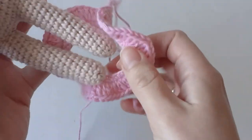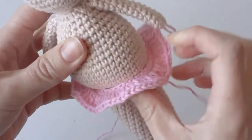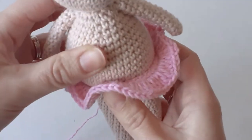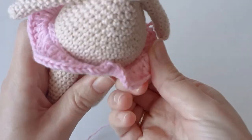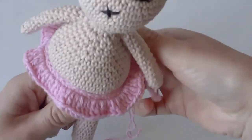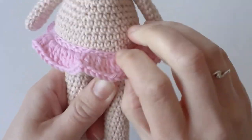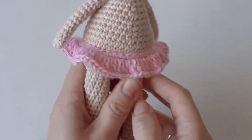If this doesn't fit — if it's too tight or too loose — you can just change crochet hooks, or you can chain less at the start and the pattern will still work the same.